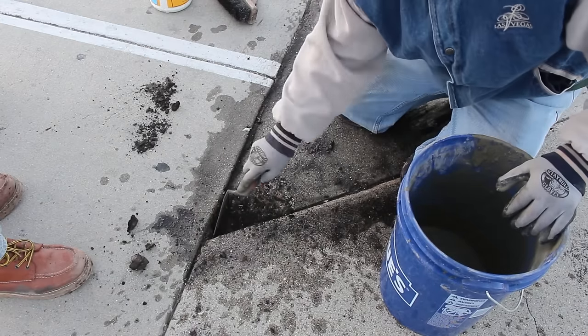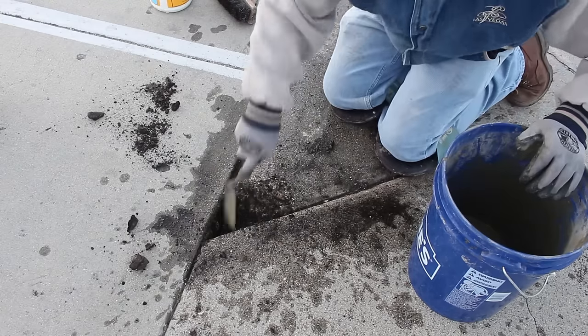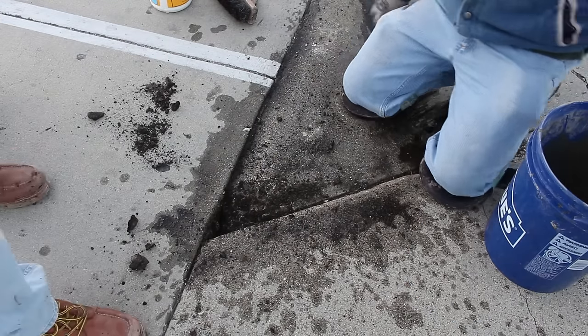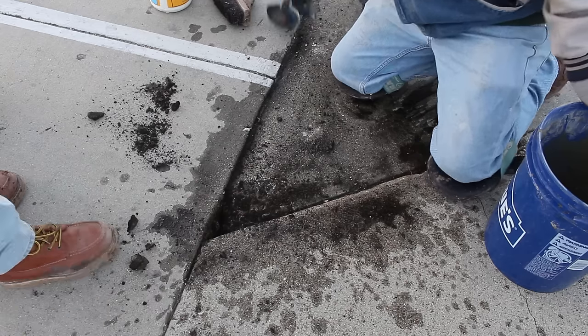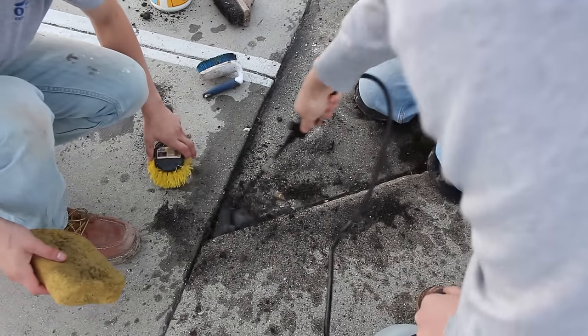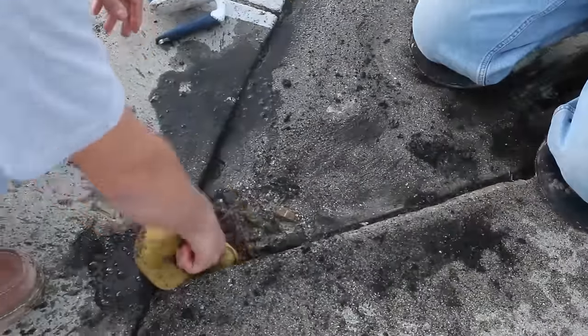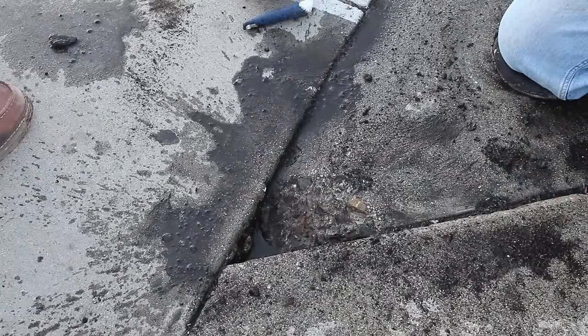It can be moist — matter of fact, they recommend that it is moist, not puddling, but moist. That way you don't have to add any concrete glue; you can just use this stuff without glue and it sticks really well. Although I'm going to use concrete glue anyway, just to give it a little bit of extra bonding capability.